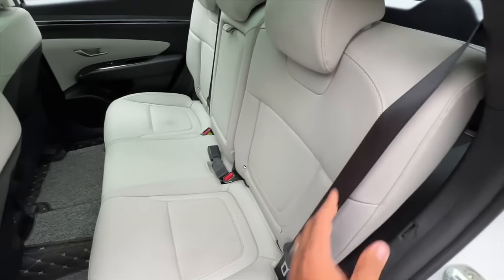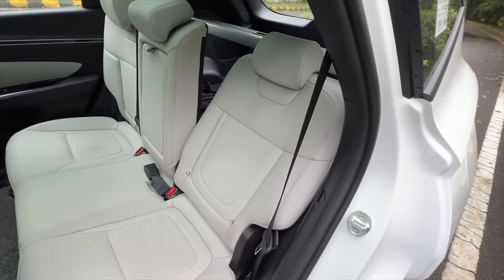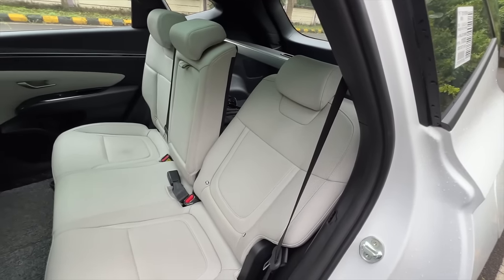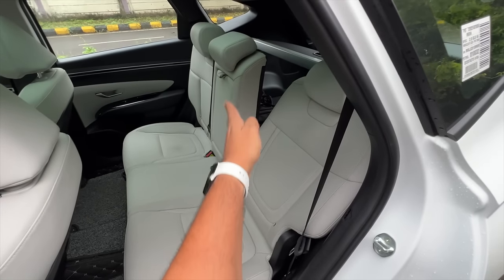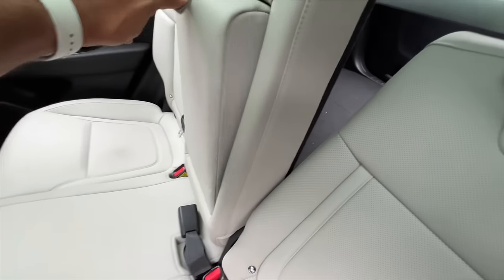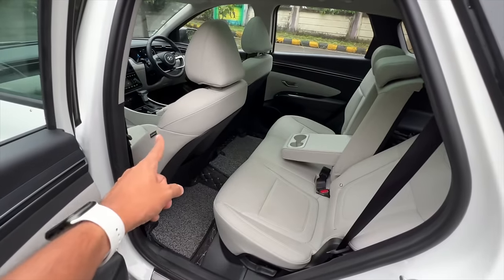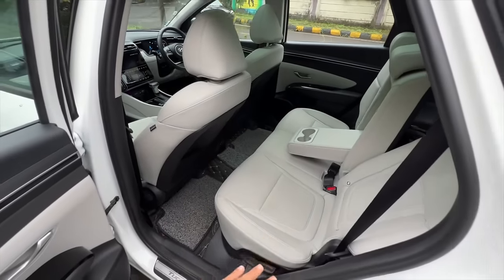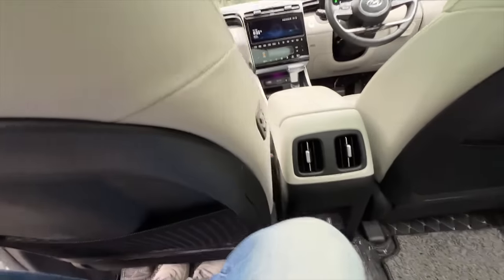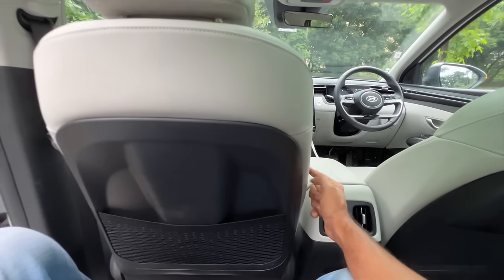You can adjust the recline angle all the way down and back up again - the recline angle is absolutely crazy, mind-blowingly wide. You get a centre armrest with twin cup holders, a massive panoramic roof, and six airbags. The seat was placed all the way back intentionally; there are buttons right here to move the front co-passenger seat angle and position.